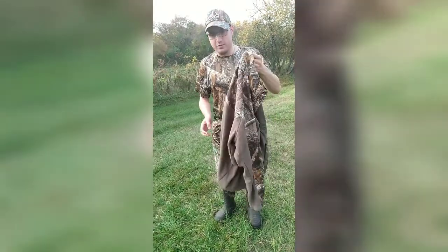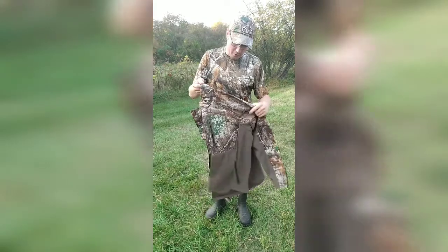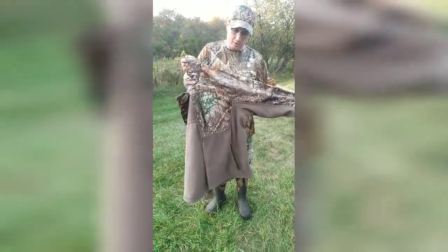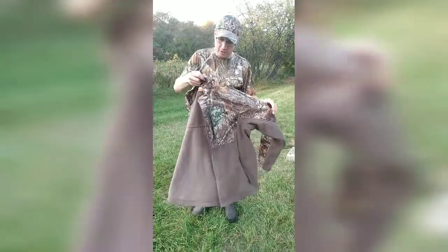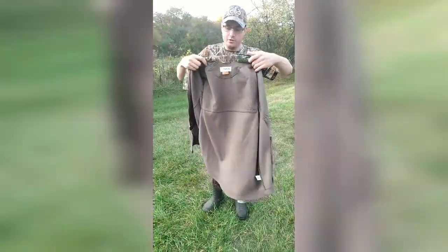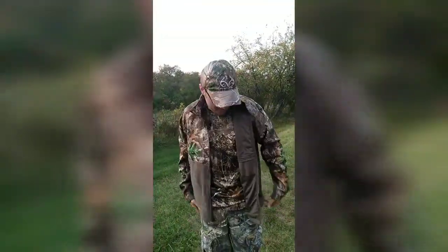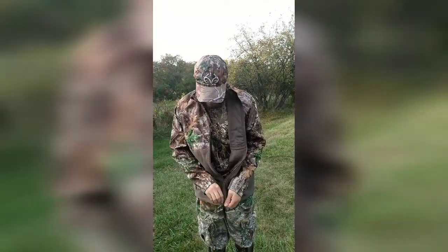Y'all, if you want a nice little jacket, check out AcademySports.com and get the Men's Boone Jacket by Magellan Outdoors. This is a size large, so it's actually pretty roomy in here. It zips up really nice.